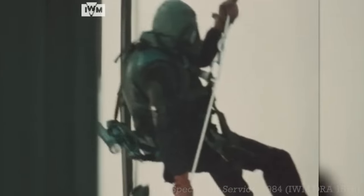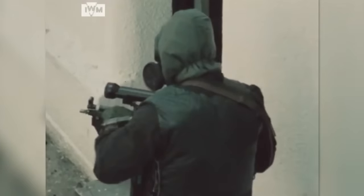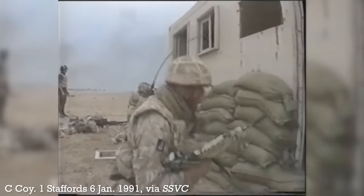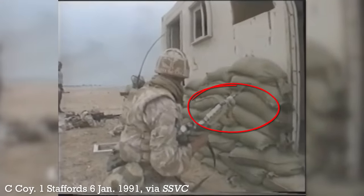In the 80s, operators with the SAS's counter-terrorism teams attached foregrips to their MP5s. The intermittent tradition appears to have continued into the early 90s, with one member of the Staffordshire Regiment seen to have mounted a pistol grip to the fore end of his L85A1.